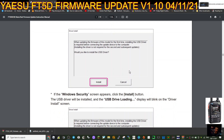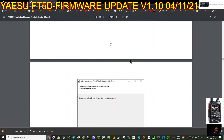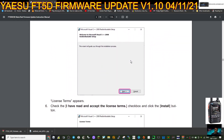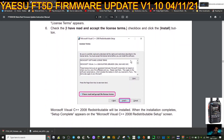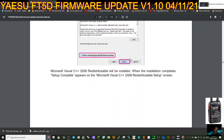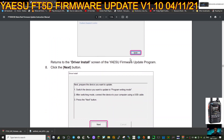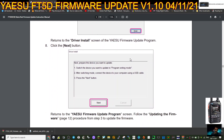When updating the firmware of this model for the first time, install the driver. Click Install and it will add it in for you - just click Next, accept the terms. Remember this is risky if you're not following instructions correctly. Then click the Finish button and you've got your driver installed.